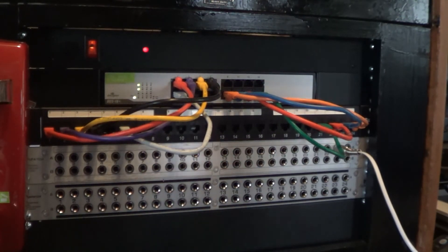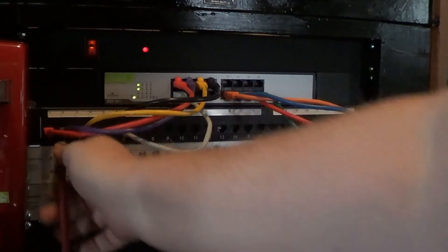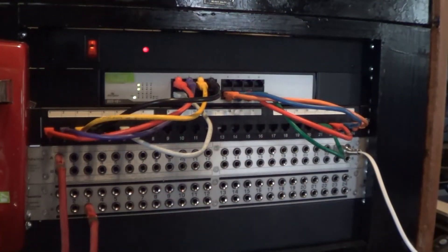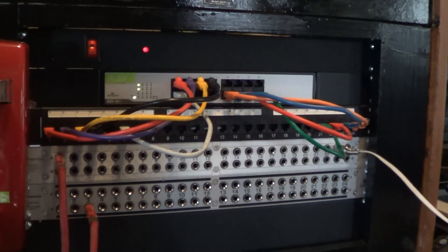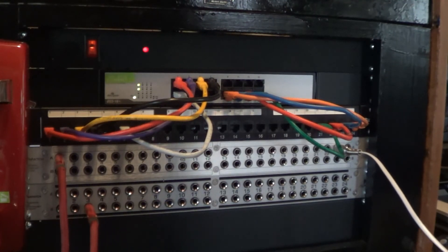Using the switchboard in semi-automatic mode, we can first set up a connection on our board here. We're going to hook extension 3 into the butt set and we're going to make a local call using the switchboard electronics. And there we've placed an incoming call directly through the switchboard without involving the telephone central office.